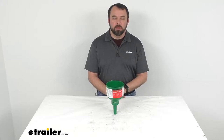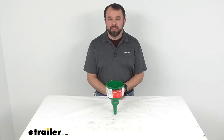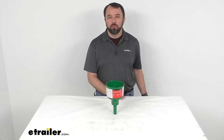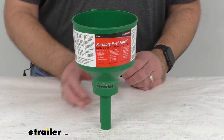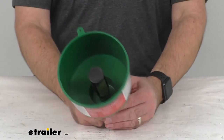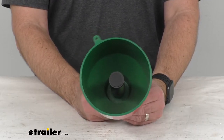Hi everybody, Andy here with eTrailer.com and today we're going to take a quick look at this FlowTool non-conductive fuel filter funnel. This 3.5 gallons per minute flow rate funnel is ideal for recreational vehicles, lawn equipment, and generators.